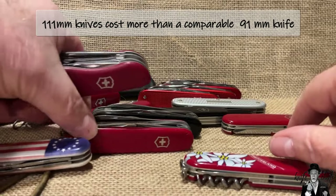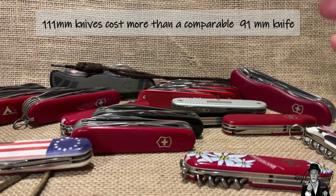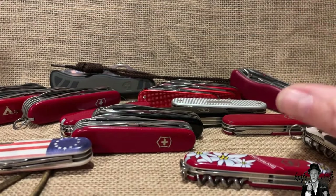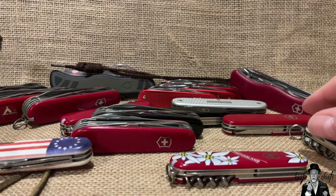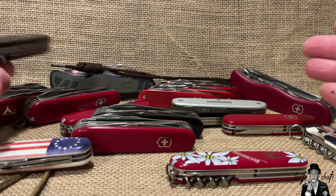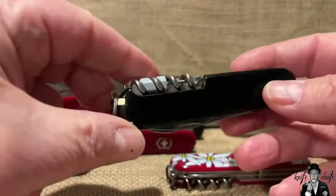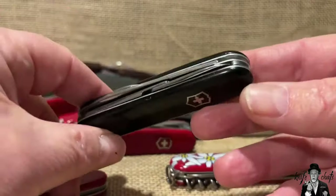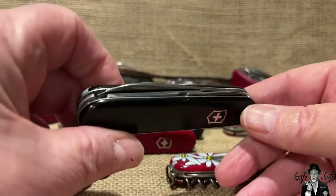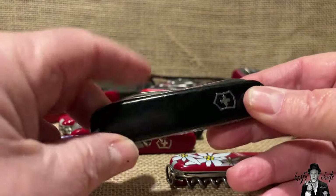The 111mm knives cost substantially more than the 91mm knives. The blade steel across these knives is all pretty much the same - I believe they are now using 4116 steel, which is similar to 440A. The last knife I'll show is the Compact, which costs a bit more but has a lot of the tools you're going to want.